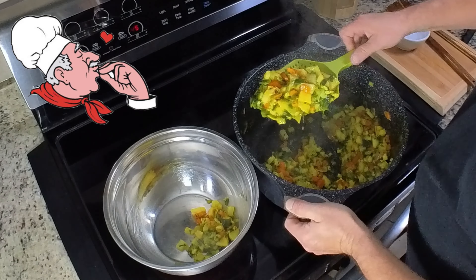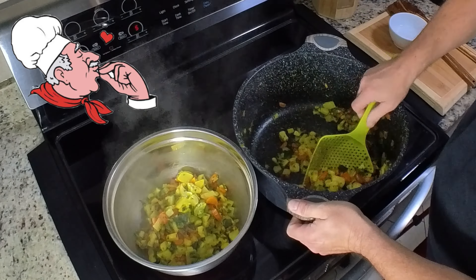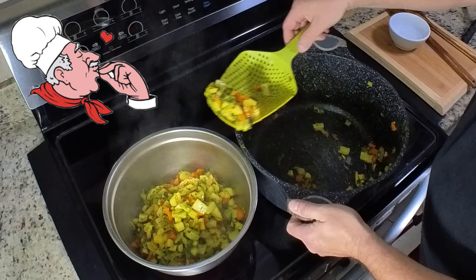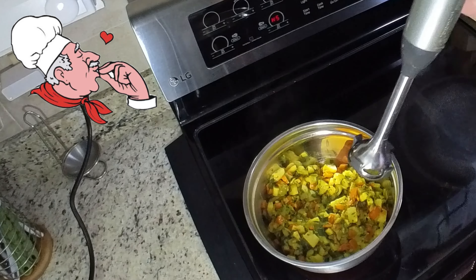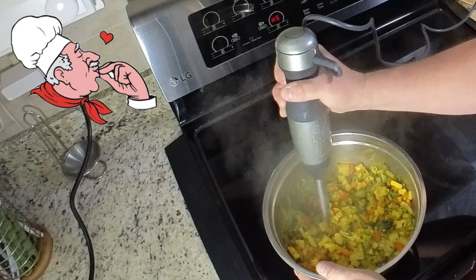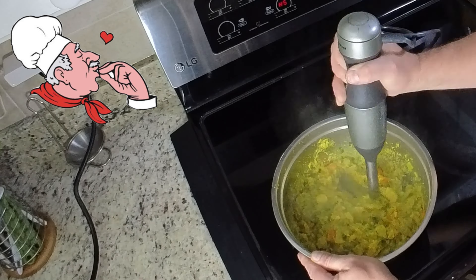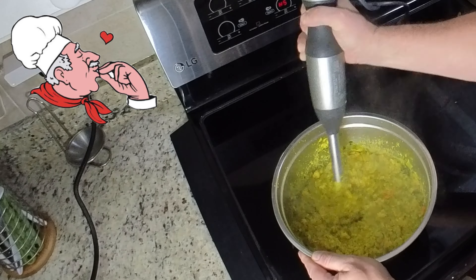Carefully transfer the veggies to the other bowl. I quickly soak the pot so that the turmeric veggie pulp does not dry on it — the pot quickly discolors. It's already done; you can turn off the stove. We need a bowl into which we transfer the cooked vegetables and a tool for crushing vegetables. I will be using a KitchenAid mixer, but any similar shredder works fine.